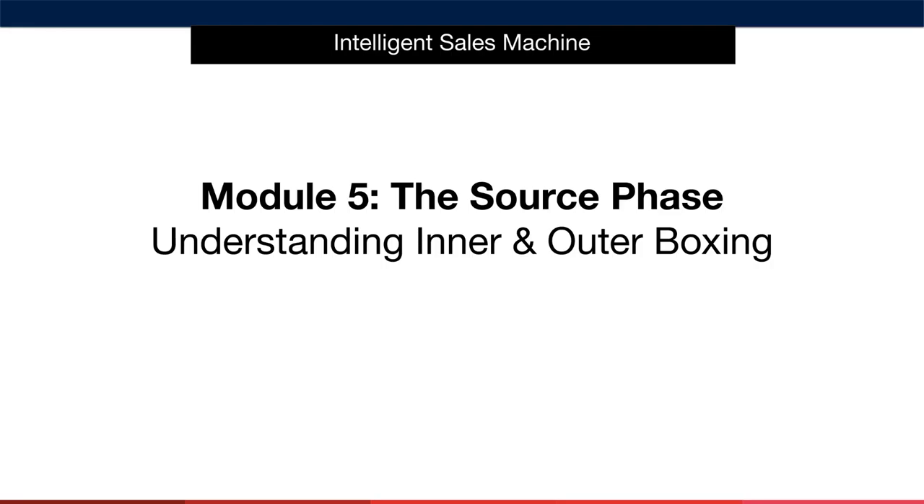We're coming to the end of this module now. I know it's been a very information-heavy module, but the truth is that much of this is very simple. You simply need to make sure that you follow the guidelines and have your supplier get it right for you. Over time, all of this will be second nature to you. A key topic that I must mention is the use of inner and outer boxes when packing your items and readying them for shipment to your destination marketplace.